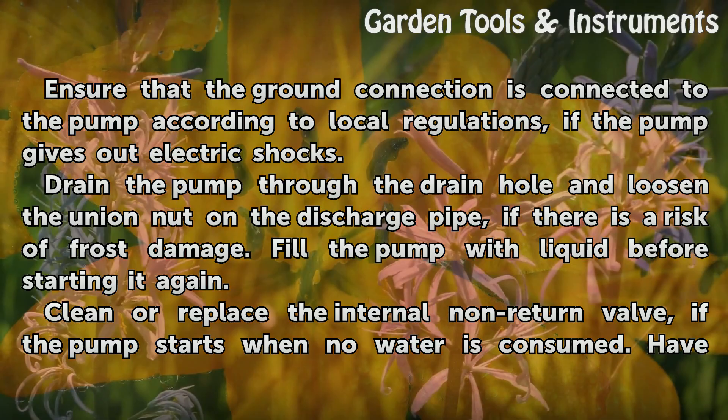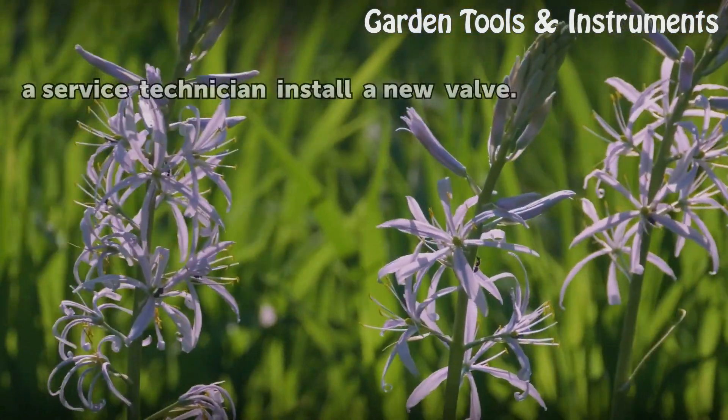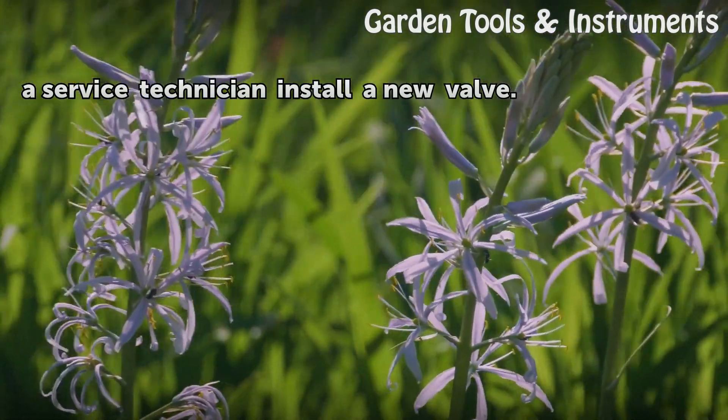Clean or replace the internal non-return valve if the pump starts when no water is consumed. Have a service technician install a new valve.